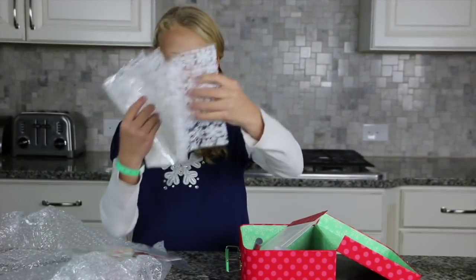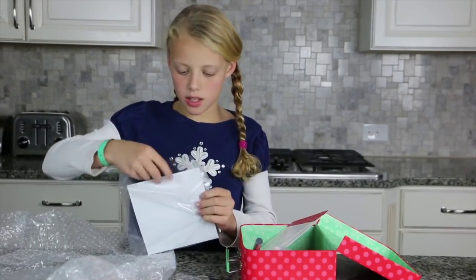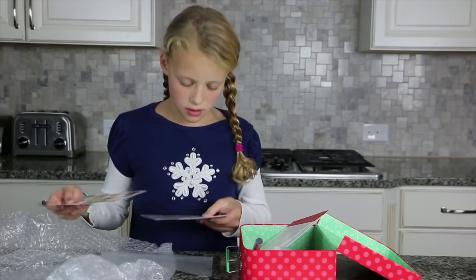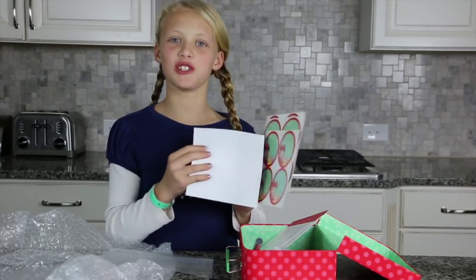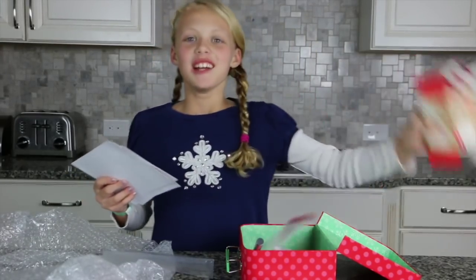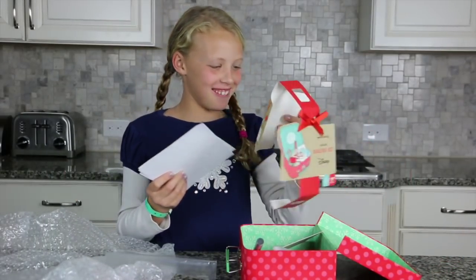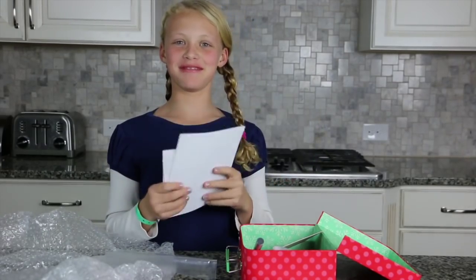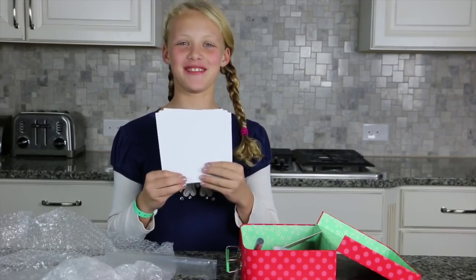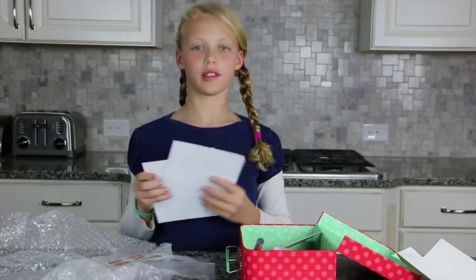And last but not least, sealers. And stickers — 12 gift labels. These are 12 gift labels and 16 sealers, so there are two different things: the sealers and the gift labels.